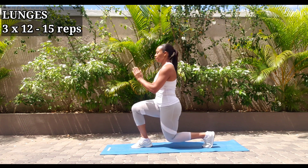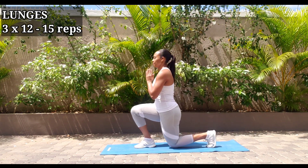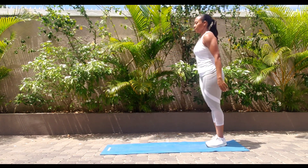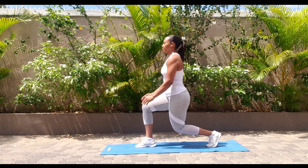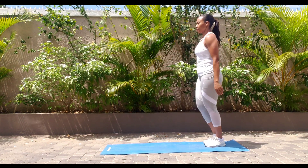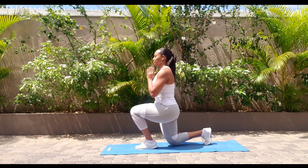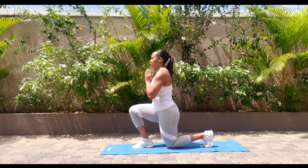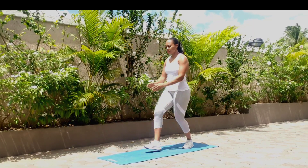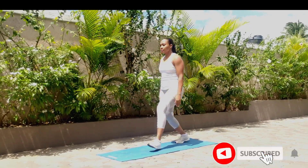Stand with feet hip width apart. Step forward with your left leg and lunge forward. Don't let your knee go beyond your toes — you want to keep your leg upright. Your right knee should be about an inch off the ground. Keep your weight mainly in your heels. Push your leg back and return to starting position.